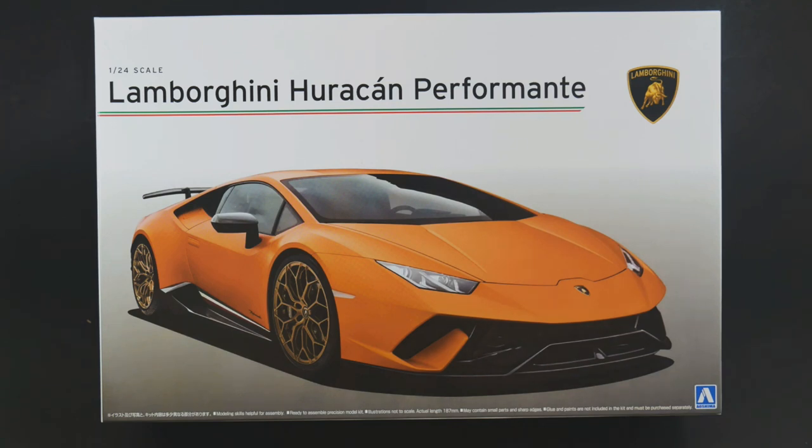We're going to be covering the new bits, which are basically a new set of wheels, a front bumper piece, a rear fascia piece, the wing, decals, and some other bits. That's really it. So let's get to it and take a look at what's in the box.